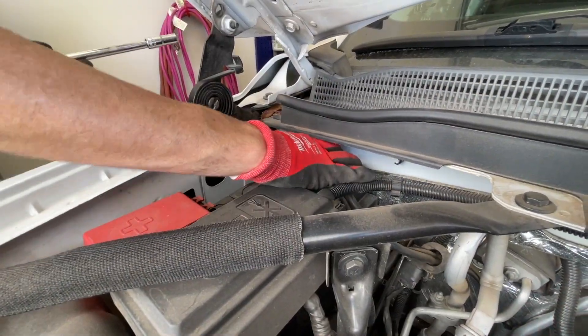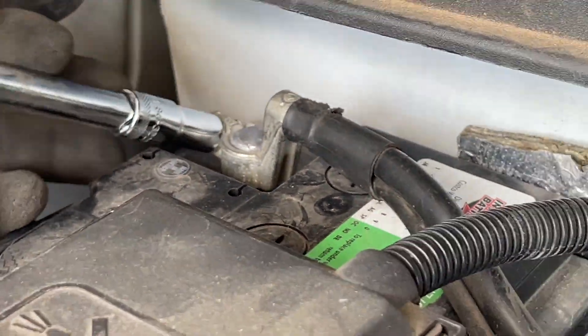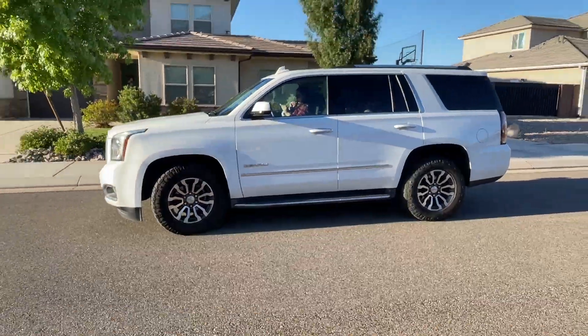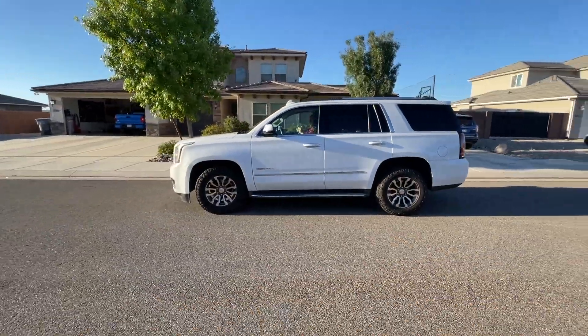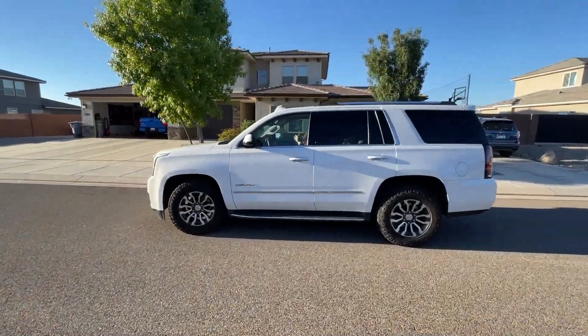Now we'll reattach our negative ground cable for the battery and tighten it back down. Thanks for watching — hopefully you enjoyed this video. Please check the video description; I have a playlist with a whole bunch of videos just like this. And if you're new to the channel, feel free to subscribe. Thanks guys.